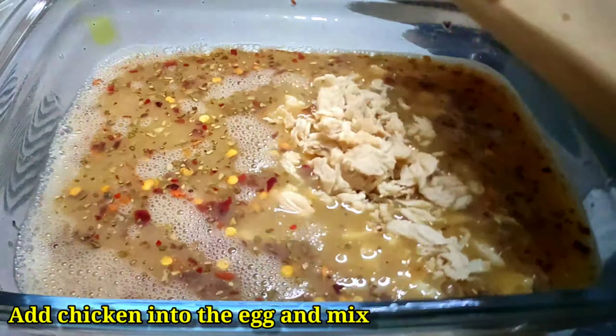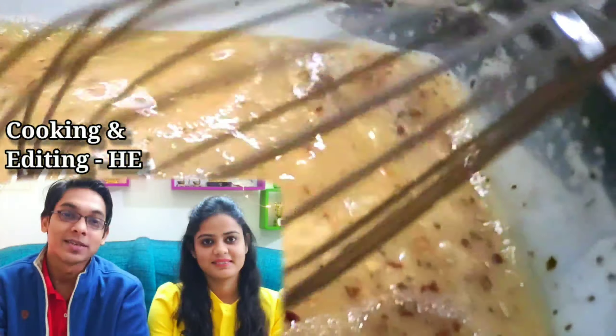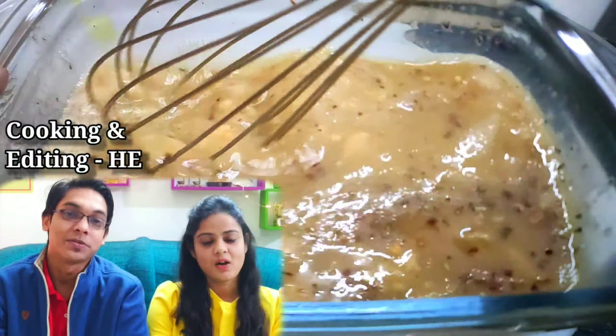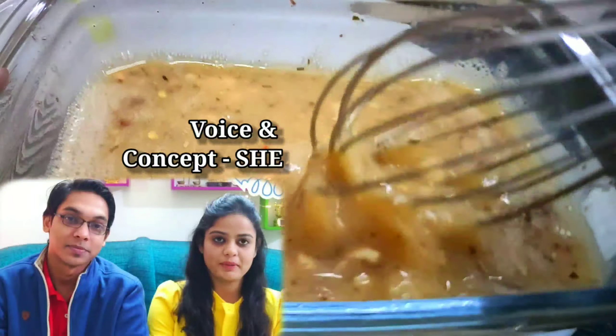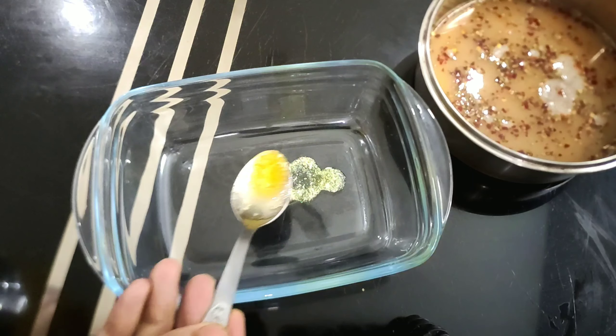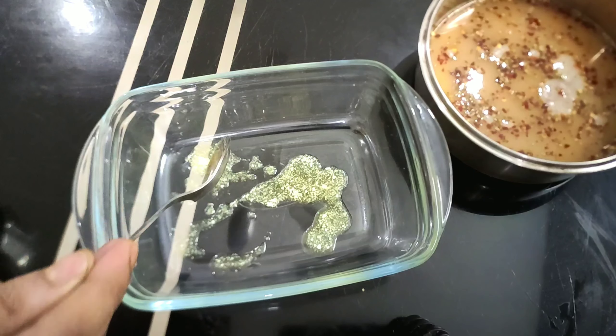Add the chicken into the egg and mix well. Now we will bake the eggs.